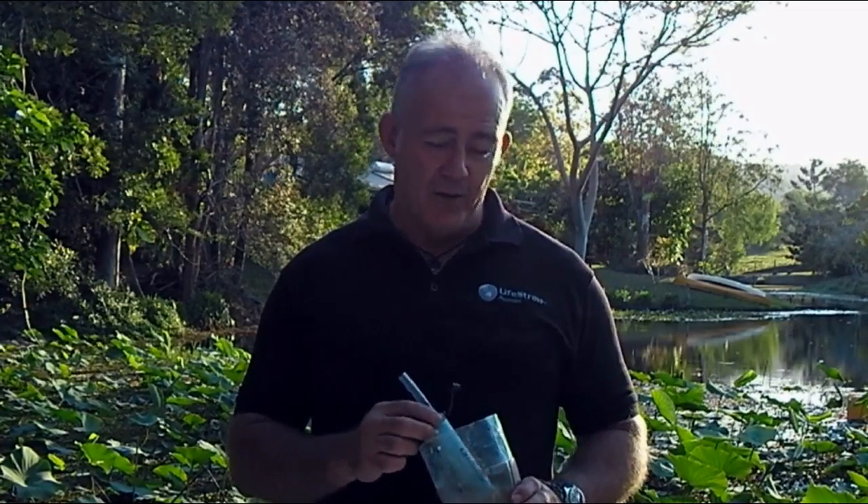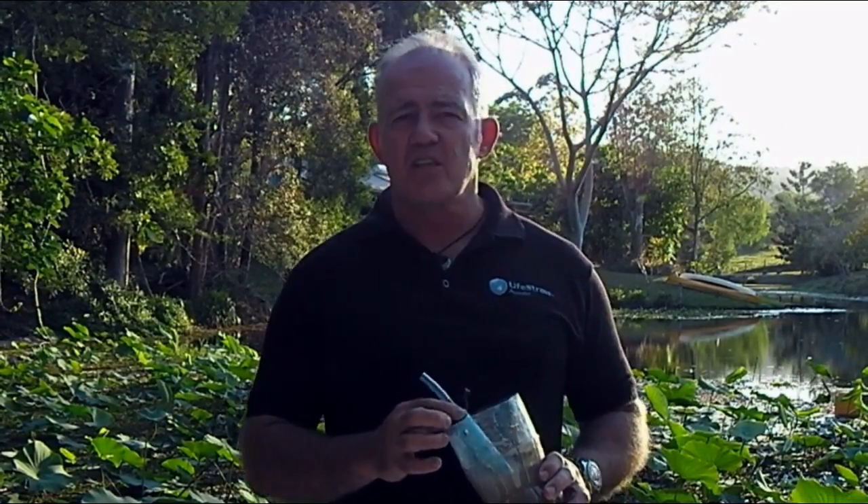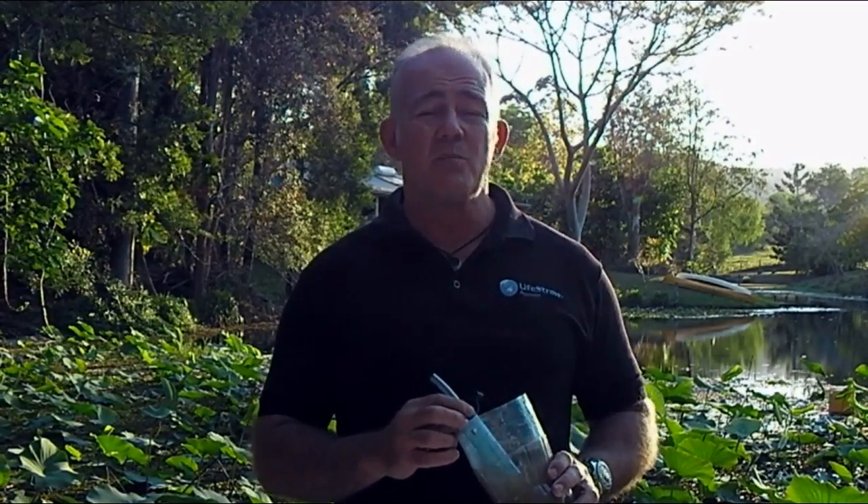LifeStraw was designed for humanitarian use, so they have to be rough and tough and be able to put up with a lot of damage, plus at the same time provide clean water to those who really need it. LifeStraw was originally designed by Vestergaard Francine to target the humanitarian crisis — there's a billion people in the world who don't have clean water to drink, and as a result 6,000 die every day, most of them children.